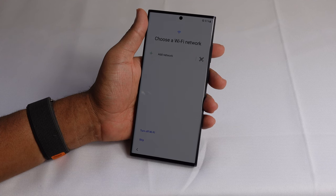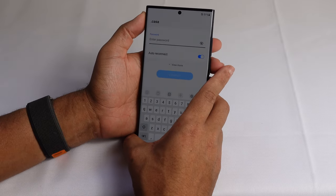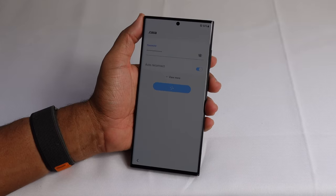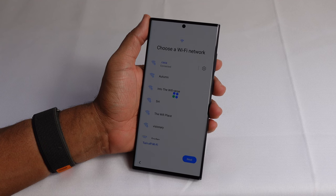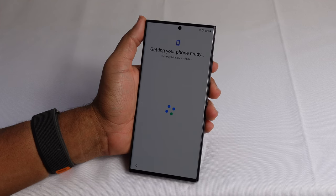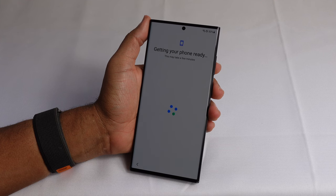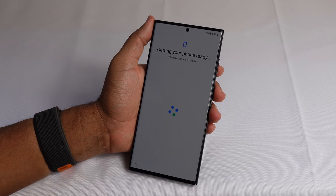The first thing we'll need to do here is set up our Wi-Fi network. I'll tap on the Wi-Fi name and enter the password to connect. Now that I'm connected it's getting the phone ready. It says this may take a few minutes — it's processing, loading, getting the phone ready, and then in a few minutes it'll give you your next step.